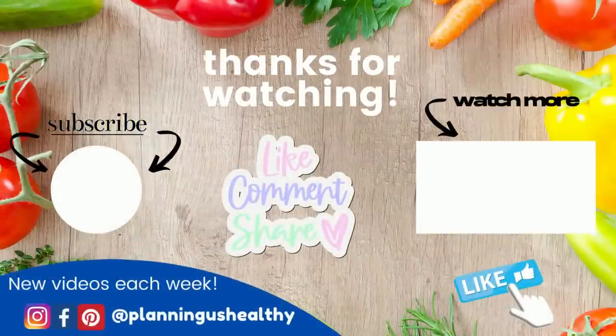I hope you liked this video. If you did, make sure to give it a thumbs up. Thank you all so much for watching, and I'll see you in my next one.